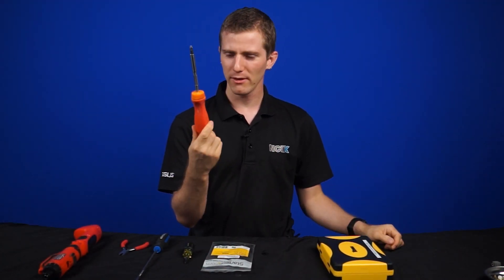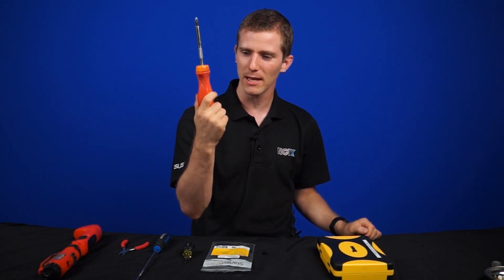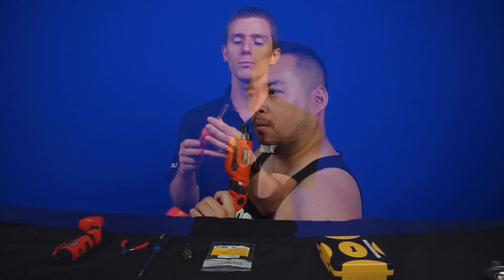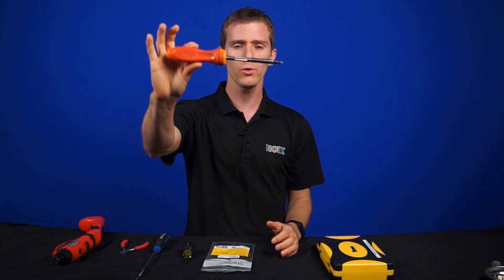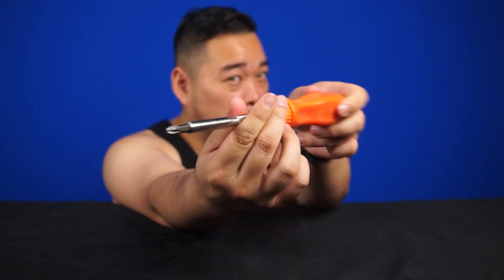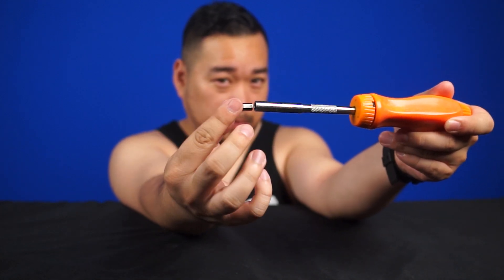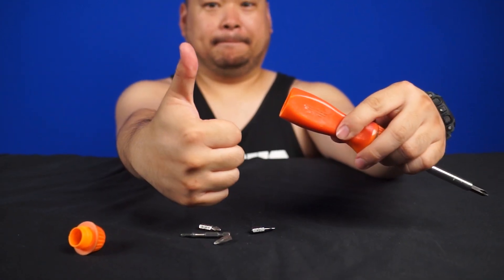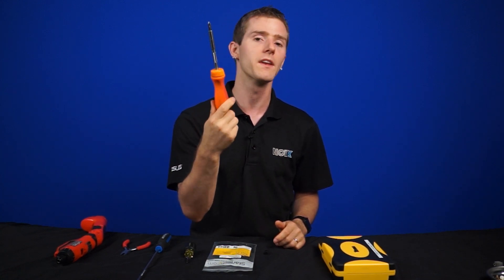And then there's the tool that is my orange ratcheting screwdriver. I don't personally like the motorized ones because I find it's harder to control the torque, even with adjustable torque, and I actually can't go as fast with them. What's cool about this one — and again, not recommended for beginners as it is quite expensive — is it has a knurled section in the middle that you can use to turn screws quickly while they're easy, and then it has a ratchet so you can torque them the rest of the way. It's also magnetic, all the bits are in the back, and I find I can build systems faster with this than pretty much any other screwdriver I've ever tried.